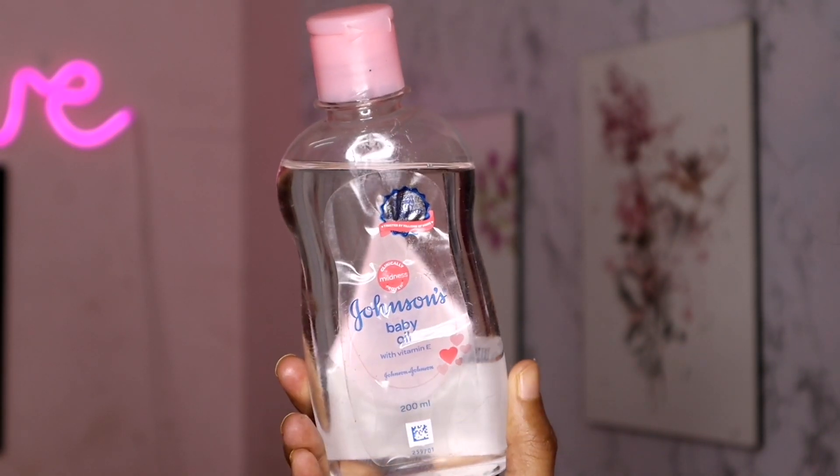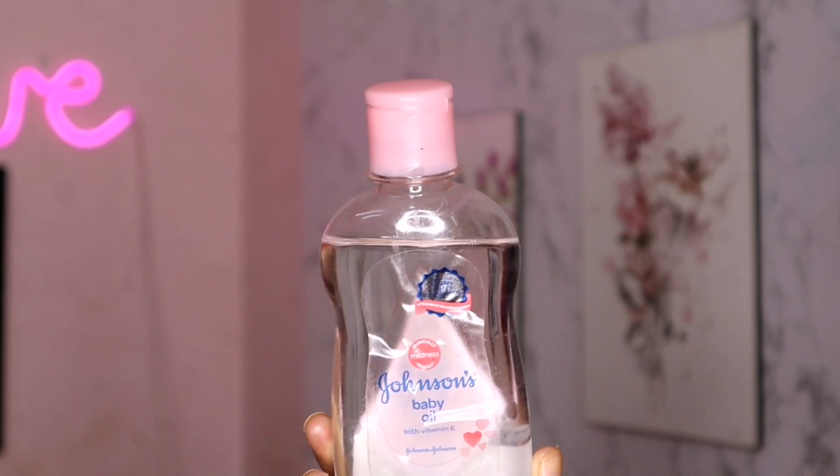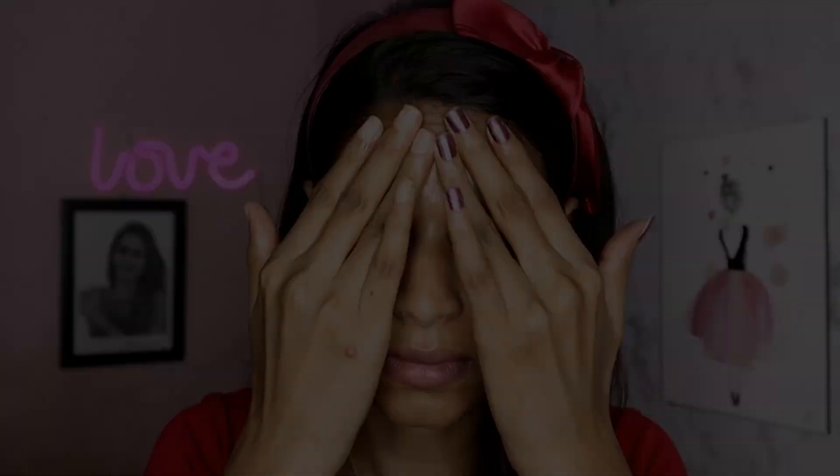We are using a lotion as well. You could also use coconut oil. Our face is fresh. For the 10-step skin care routine, you can use a number of products. You can use it with a 1-minute massage.